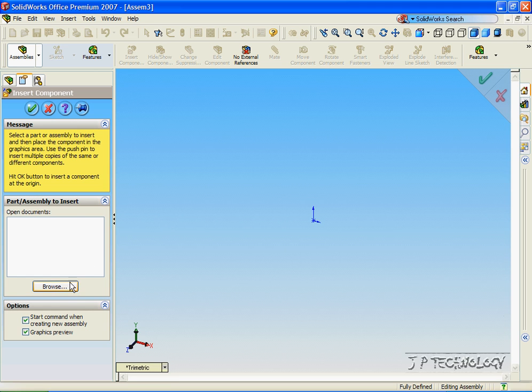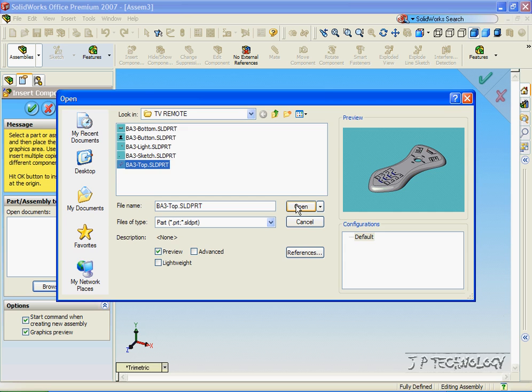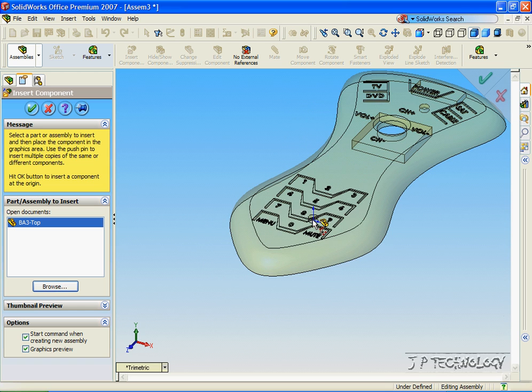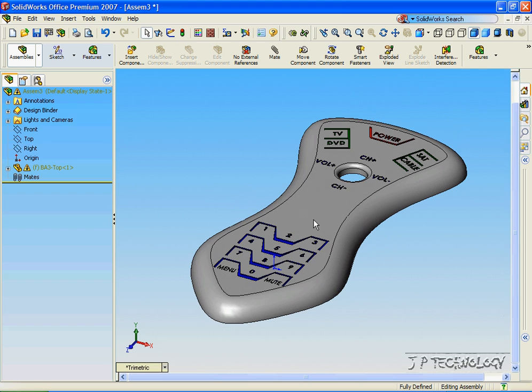So to start off, let's click Browse and open up the top part. Click Open. To put it onto the origin, you place the cursor right on the origin and the two origins will match up. Click OK, and now we've put in our first part.